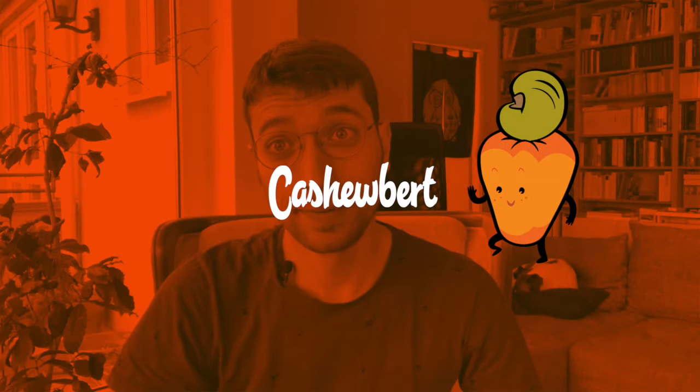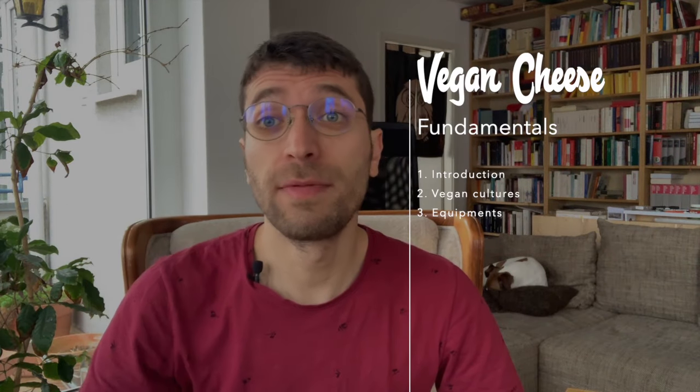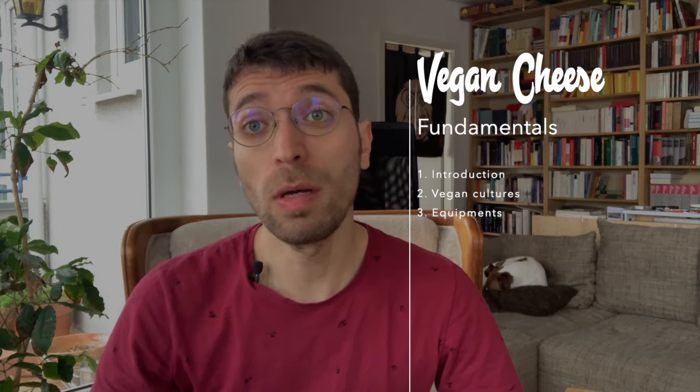Hello everybody, my name is Anderson Santos and I'm the founder of Cashewbert. This is part three of the five-part video series we are making to show you all about vegan cheesemaking. Today we are going to talk about equipment.